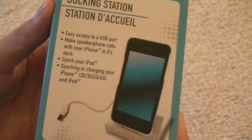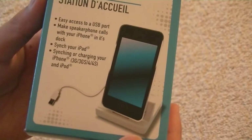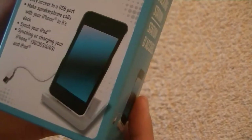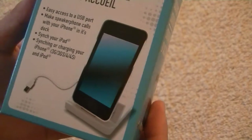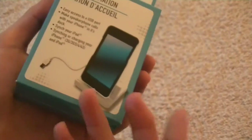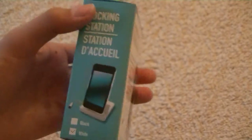It says easy access to a USB port, make speakerphone calls with your iPhone when in the dock, sync your iPad — so this can work with your iPad as well. It's not just for your iPhone, it's also for your iPad, syncing or charging your iPhone and iPod. So basically it's saying it works with most of Apple's devices.